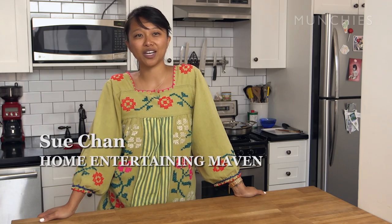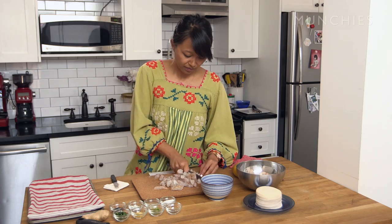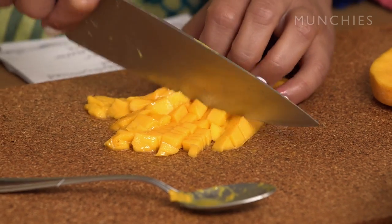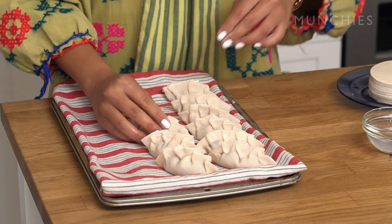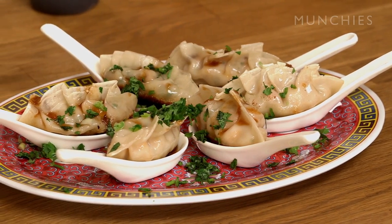Hi, my name is Sue Chan. I do PR marketing for a bunch of different chefs and restaurant groups. And when I'm not working hard for them, I love to cook at home. Tonight I'm having some friends over, and instead of serving just the regular cheese and crackers, we're going to serve dumplings. We're going to do a shrimp and mango dumpling with an apricot dipping sauce. And I'm also going to show you how to present them in a party setting.